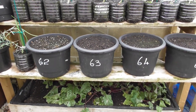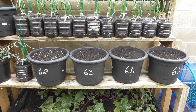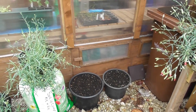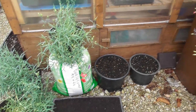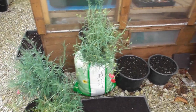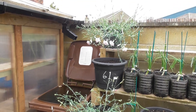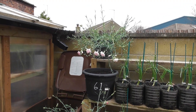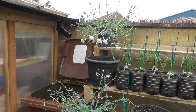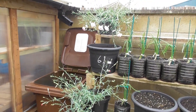Here we've got 4 tubs with tulip bulbs in, 2 tubs with hyacinth, and a tub with some crocus in. These are still performing. I don't know how cold weather we've had — I would have thought they'd have gone. But not doing too bad.